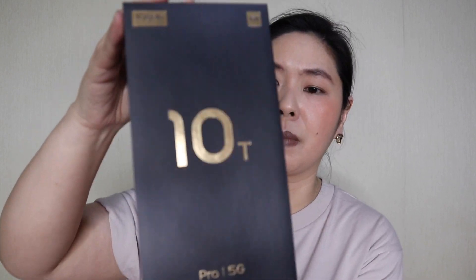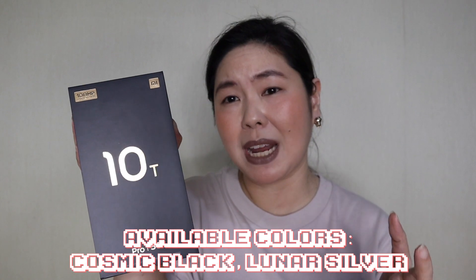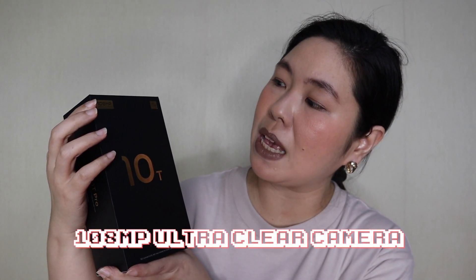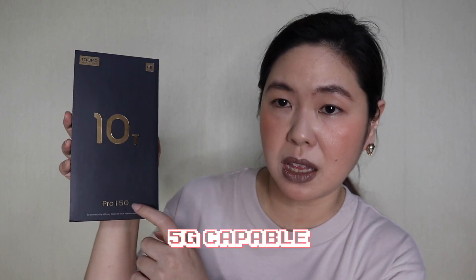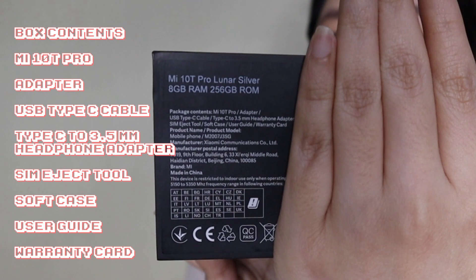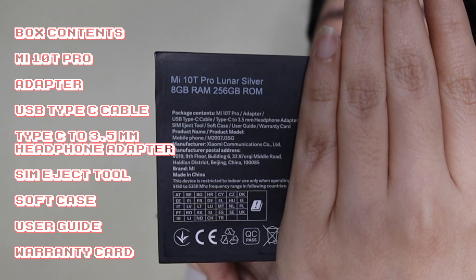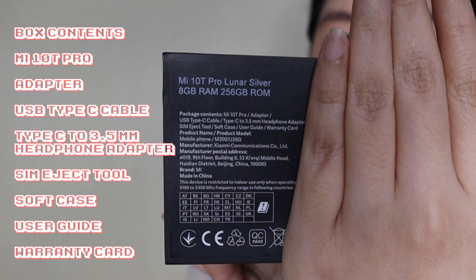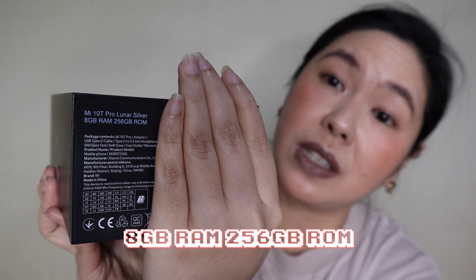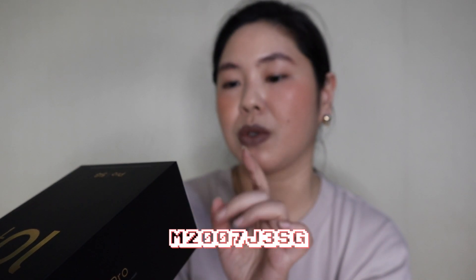Oh cute, so nice! First time to see something like this. This is the new flagship smartphone of Xiaomi. Let's examine the box first. In the Philippines, this is available in two colors: Cosmic Black and Lunar Silver. One of the main features — very exciting to me — is the 108MP Ultra Clear Camera. It is also 5G capable. The side just says Mi 10T Pro. The box contents include: the Mi 10T Pro, the adapter, a USB Type-C cable, a Type-C to 3.5mm headphone adapter, SIM eject tool, soft case, a user guide, and a warranty card. This variant has 8GB RAM and 256GB ROM. The product model is M2007J3SG, manufactured by Xiaomi Communications.